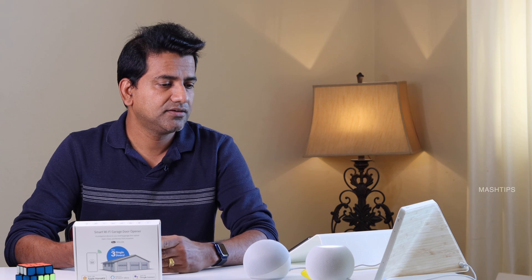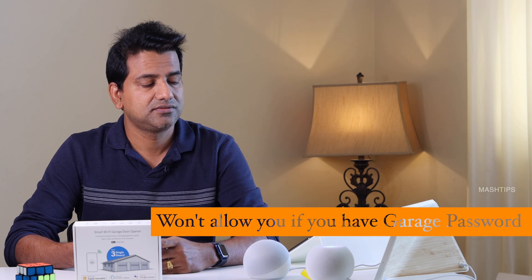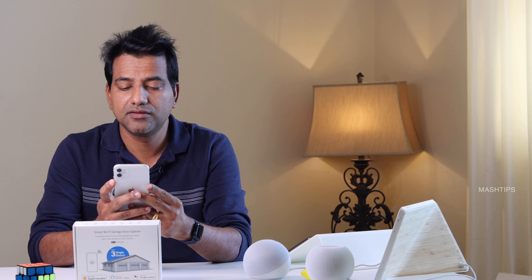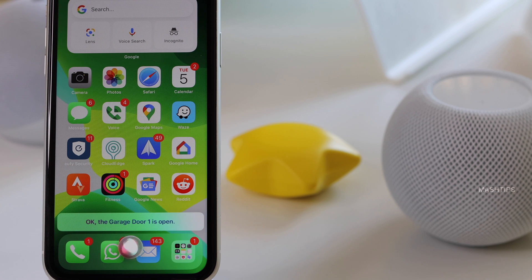Hey Siri, open garage door one. You'll need to continue on your personal device. Okay, I'll try with my iPhone. Hey Siri, open garage door one. Okay, the garage door one is open.